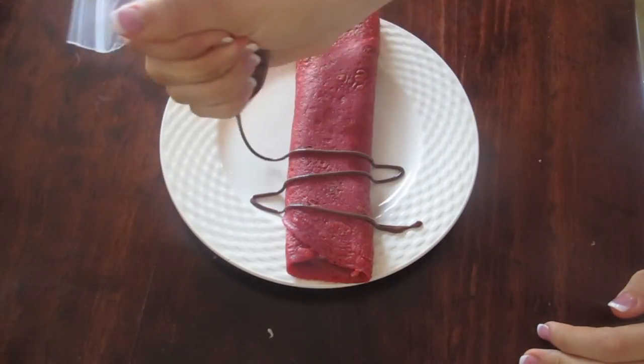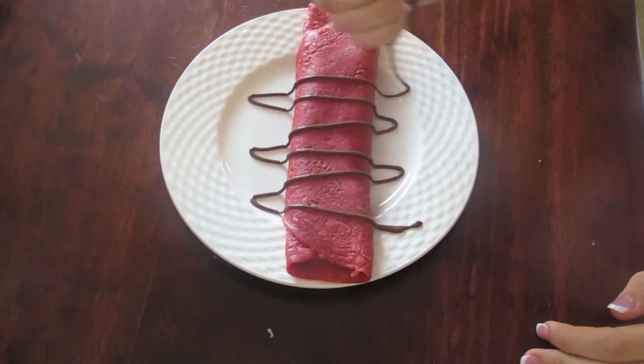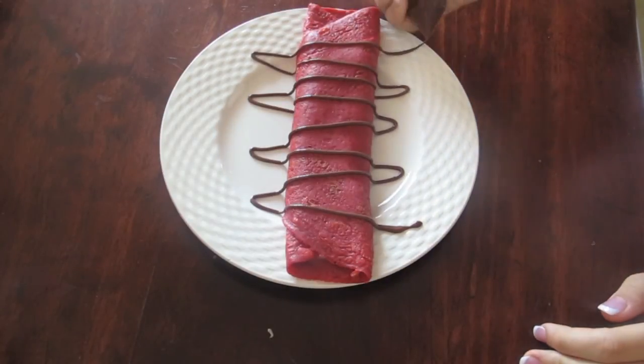Next, take some melted chocolate or melted Nutella and put it in a Ziploc baggie, cut the end out, and drizzle it over your crepe.